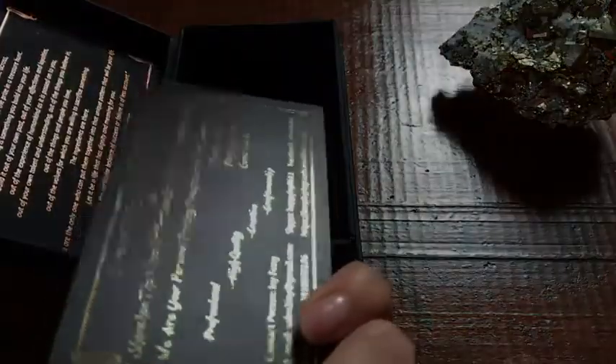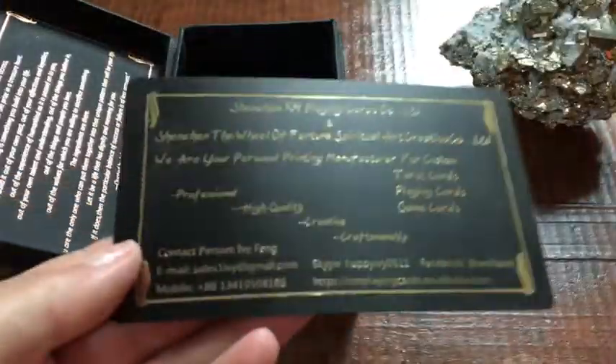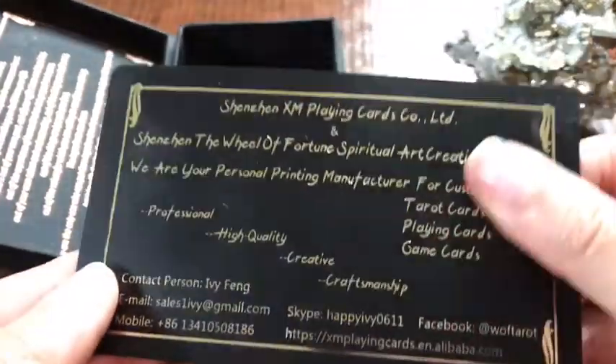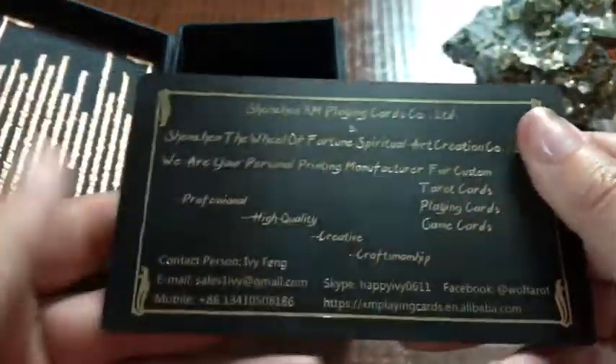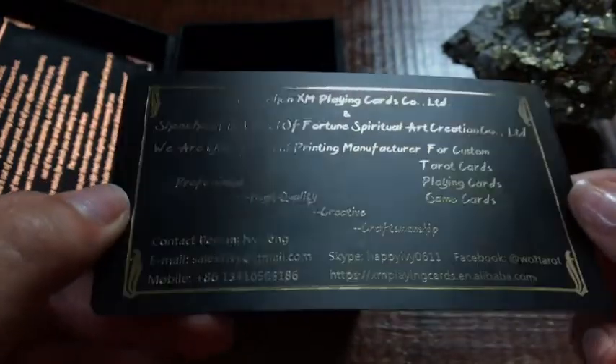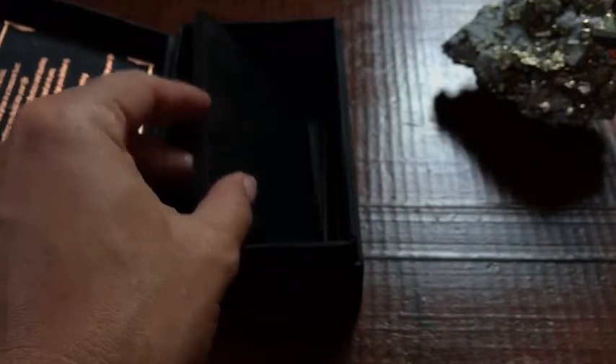Here we have the title card, and there's some information. There's a little bit of dust — there isn't actually any smudging or anything, it's just dust that's on the cards. Sometimes the cards get that weird powder on them. It's got all the contact information, and this was just an extra card of that.